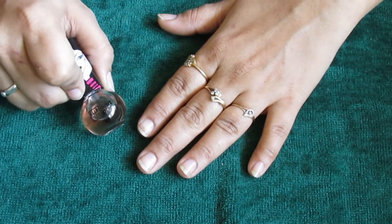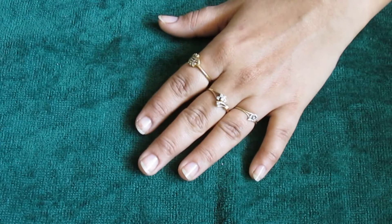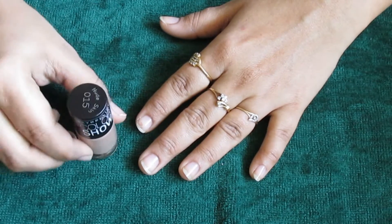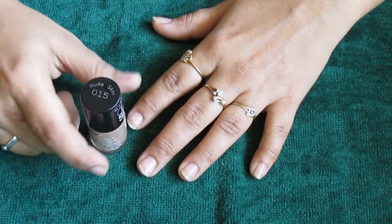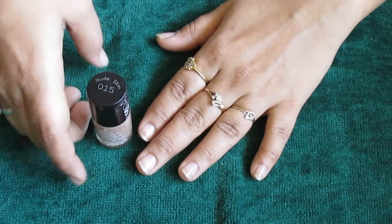I've coated my nails with the base coat first. Now I'm going to apply the Nude Skin nail color to my nails.